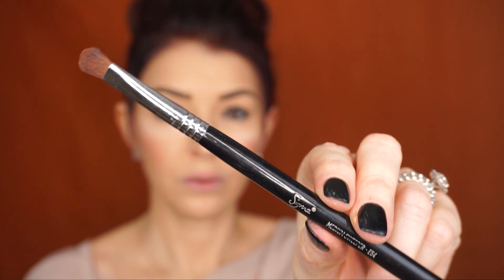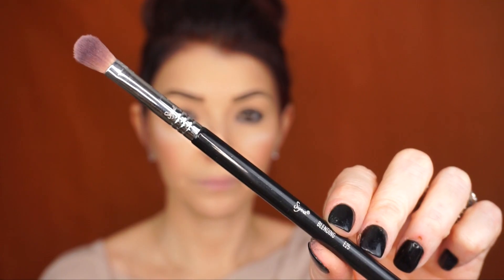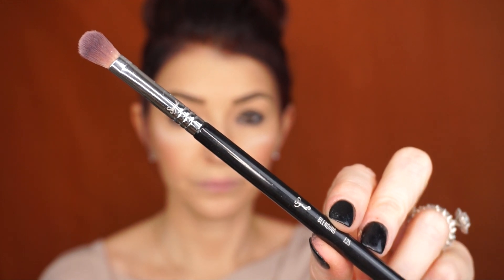I'll take the Sigma Medium Sweeper E54 brush and lightly blend along the bottom lash line. Next, he says to apply the black eyeshadow on the outer corner to create a V-shape, so I'm going to use a Sigma Blending E25 brush, take a small amount, and start blending into my crease. I'm going to try to connect the bottom smoked-out line together with my crease area.